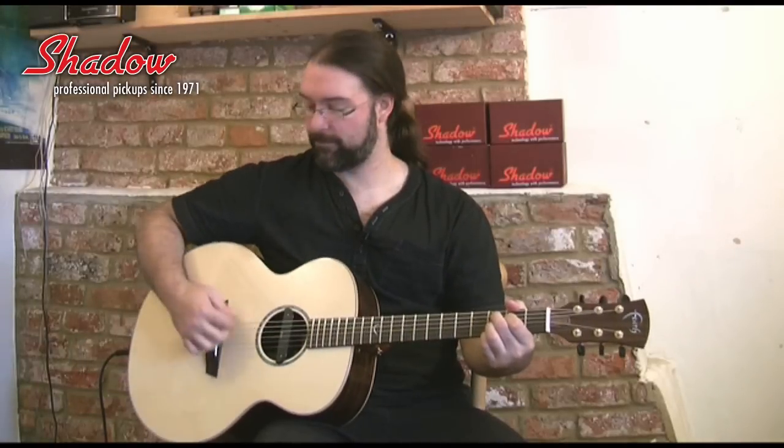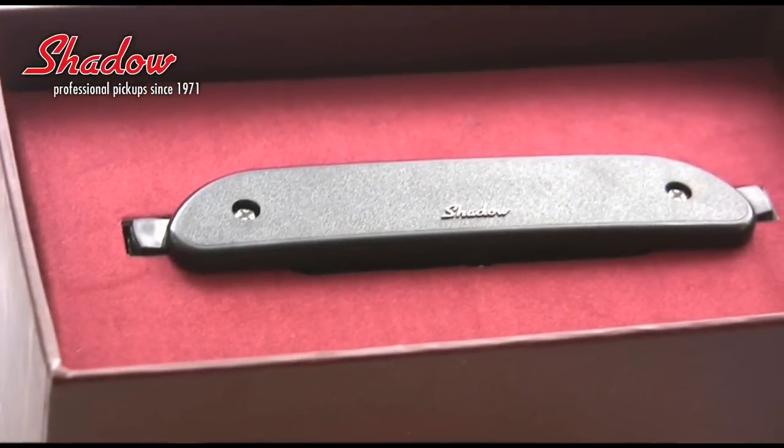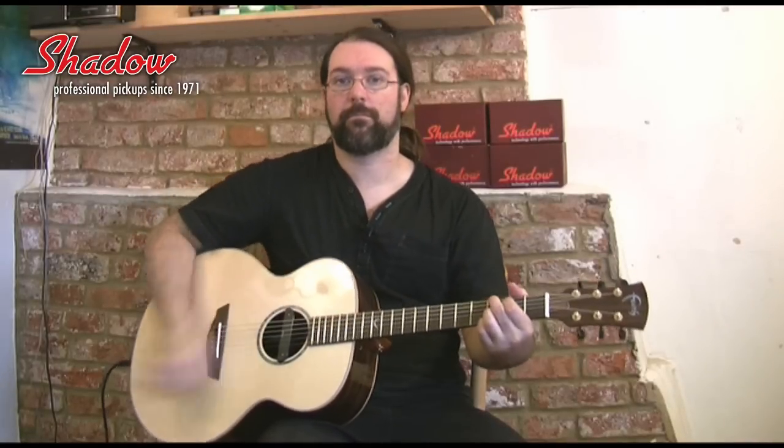I love this little fella. There are two ways to install Shadow Pickups. The first way is you can do it externally, which means you can sit it in the sound hole and have a cable that you attach that comes out of the sound hole for a really quick installation. The other way is to drill a hole in the bottom of the guitar and insert a stereo end pin so it's permanently in place in the guitar in the sound hole.